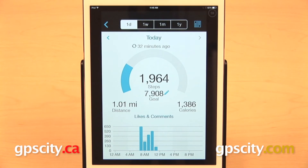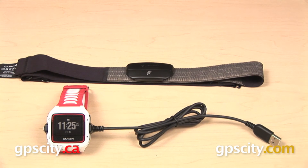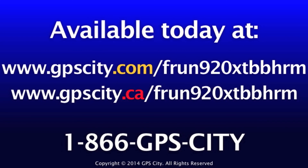When you're all done, you can wirelessly sync your data to GarminConnect.com or through the Garmin Connect app for Android and iOS. For more information on the Garmin Forerunner 920 XT or to order yours, visit GPS City today.